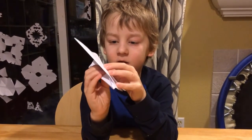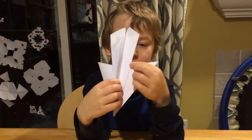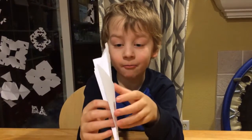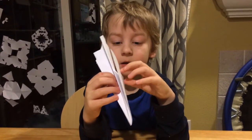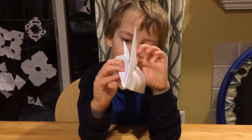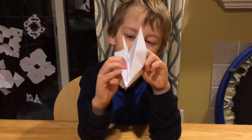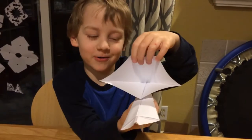Now, if you want to have a paper airplane with a pocket, just make this one. And if you were wondering why I said 'with a pocket' — wait for it — this. That's what I was talking about.